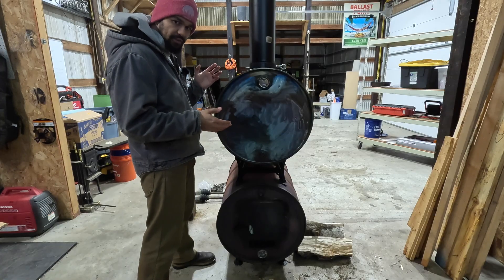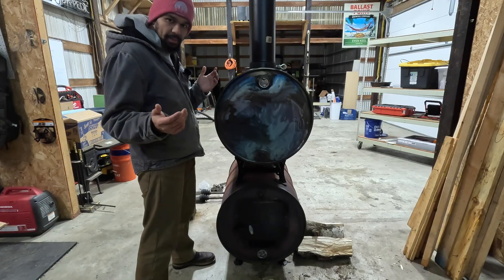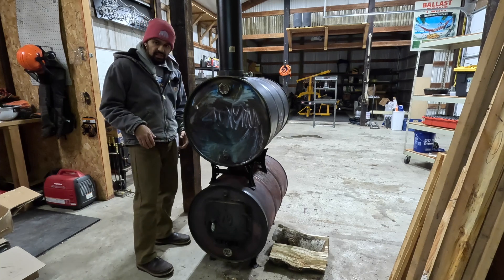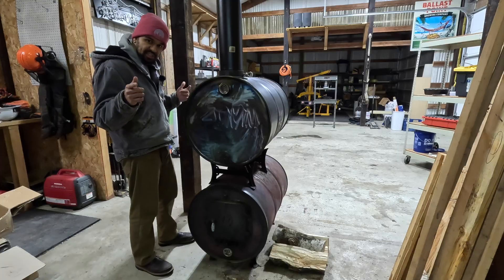I'll link a couple photos up right now. I don't have a welder so I can't do that modification, but it seems like an easy modification to make this more efficient. Ultimately, that's why I think a double barrel stove is better than a single barrel — but let's talk about some downsides.